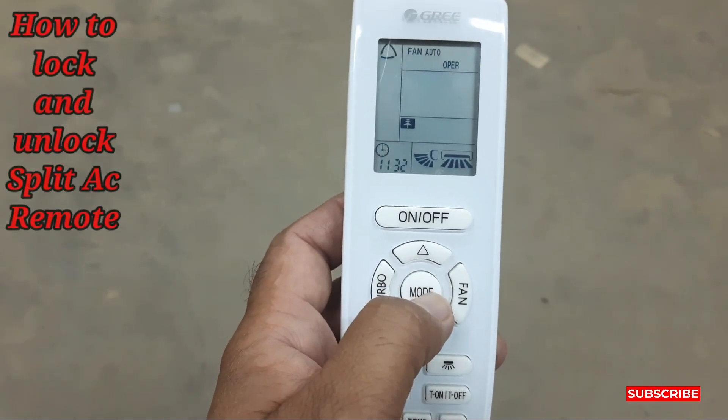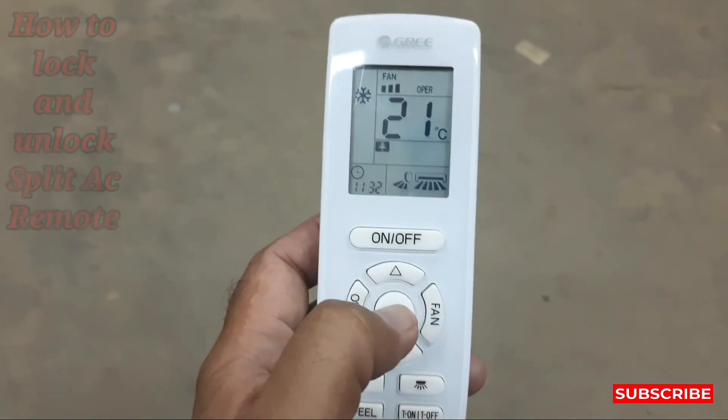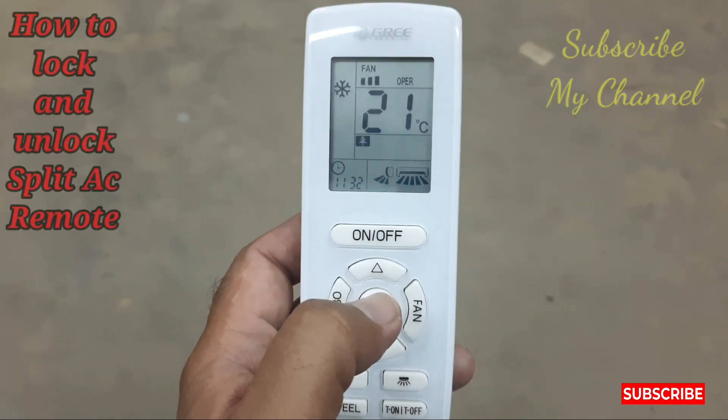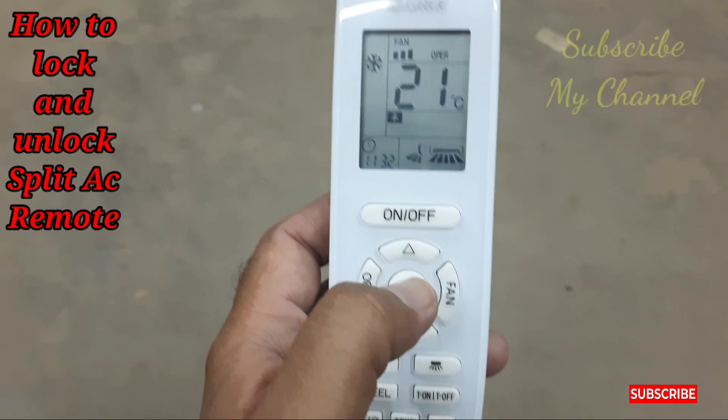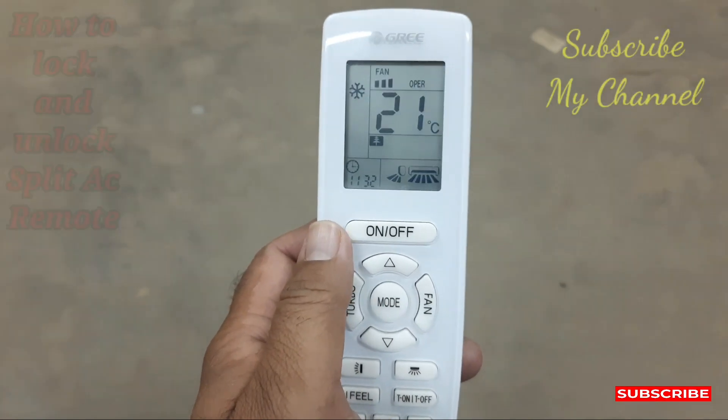This is all about the Gree AC remote — how to lock and unlock the Gree AC remote. Thanks for watching. Kindly like, subscribe, and share my channel for more videos. Thank you very much.